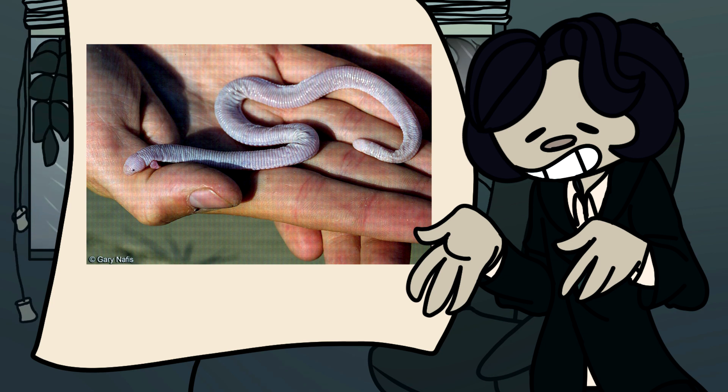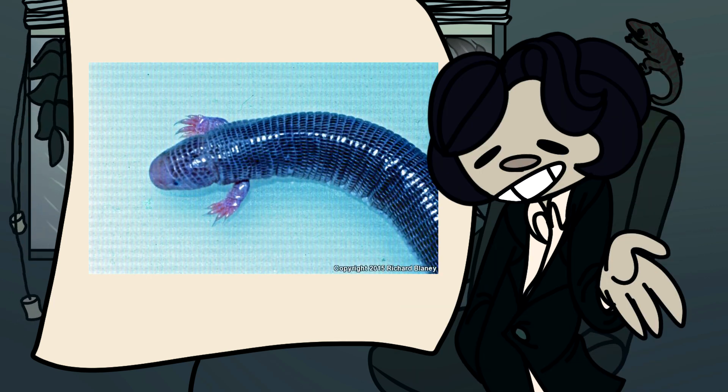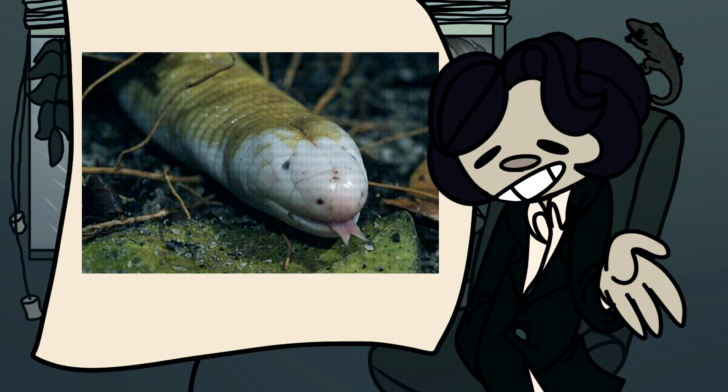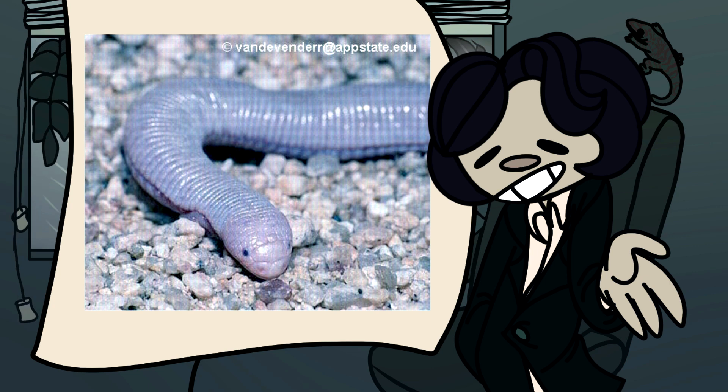Now for some fun facts. Number one: Mexican mole lizards are a part of the family known as bipedidae lizards, or worm lizards. Other members of this group would be the four-toed worm lizard, the red worm lizard, the checkerboard worm lizard, and of course the Mexican mole lizard.